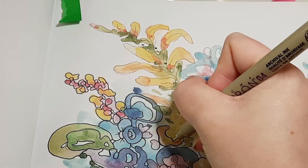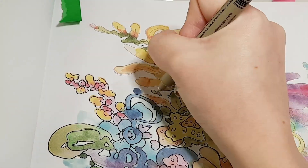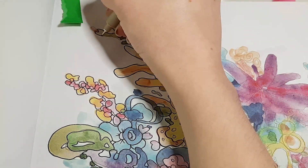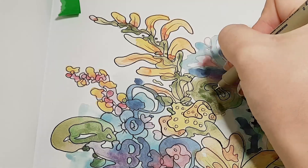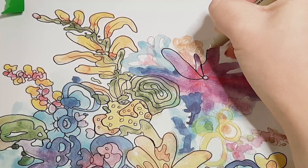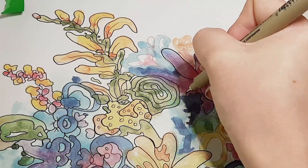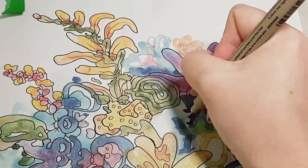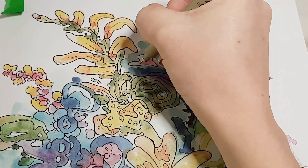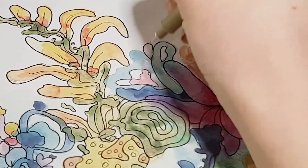I wanted to make a flower bouquet but I didn't want all of them to be flowers — I wanted some of them to be just random shapes. This is probably my favorite flower, I really like this one. And this little butterfly here I wanted to make the focal point, so I tried to make it stand out.